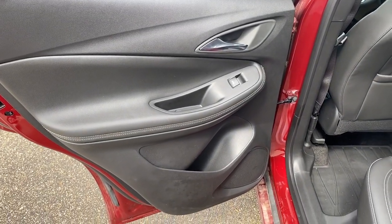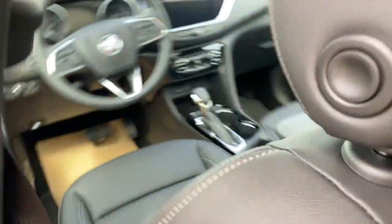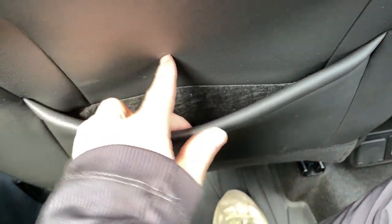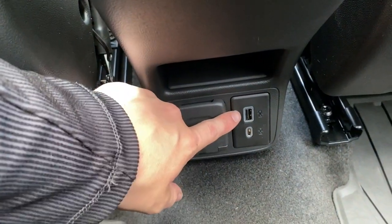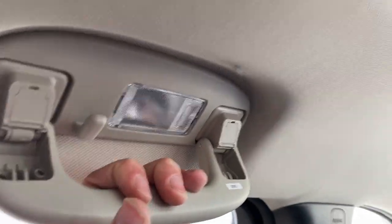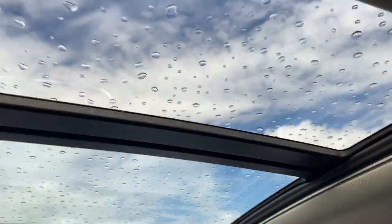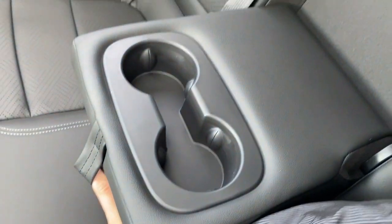Now checking out the rear interior. Here's our door with power windows, some storage and cup holder space below. Here are the seats — we can drop these down, just push this in and it's gonna drop down for us. Taking a look inside we have magazine holders at the back of each seat. At the back of the center console we have a USB-C and USB plug-in as well as a three-prong plug-in. Of course we have handles and dome lights on either side at the top. If we pull down the middle we can reveal an armrest and cup holder.